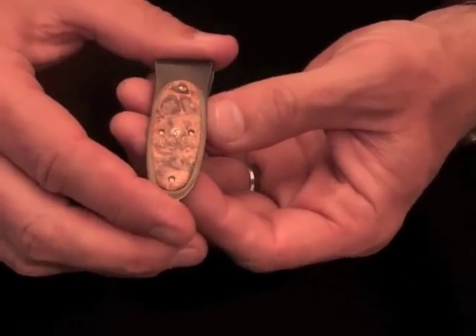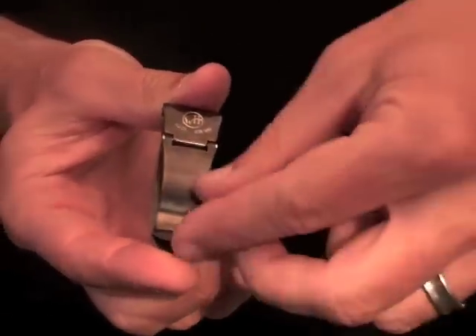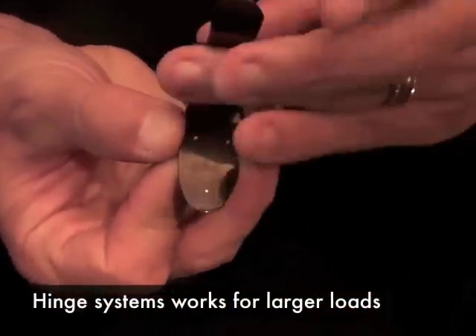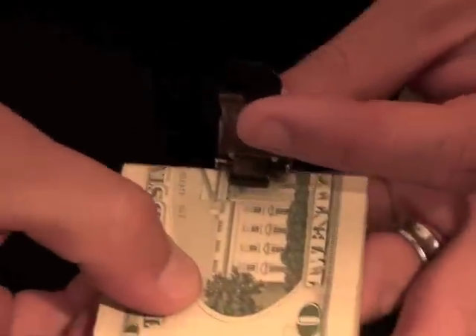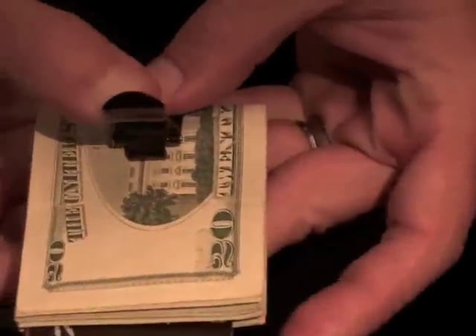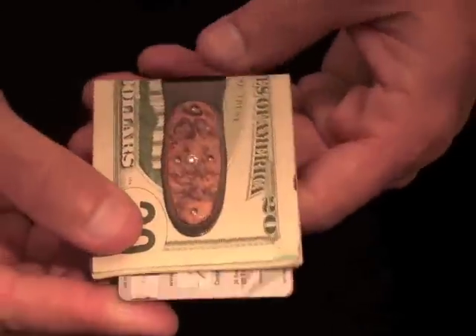When you have a larger load, more money in your pocket, this hinge system comes into play. For that larger load, you would release the hinge, take a bigger stack, slide it underneath, and then this little lever becomes a mechanical cam that locks that entire load into place securely.